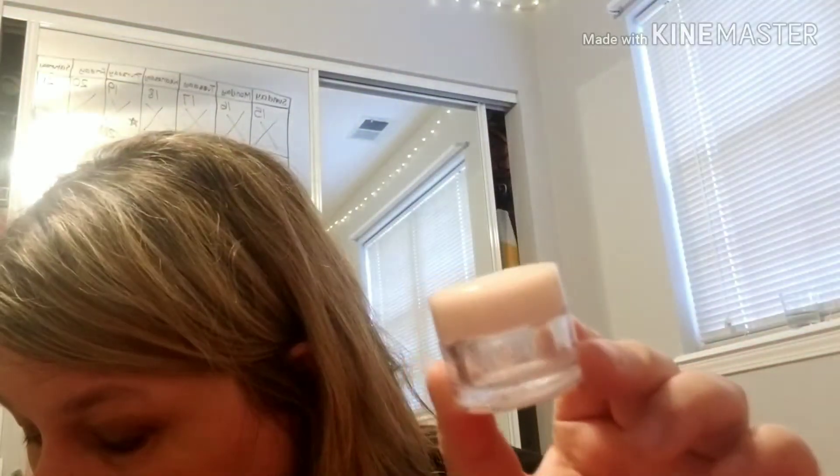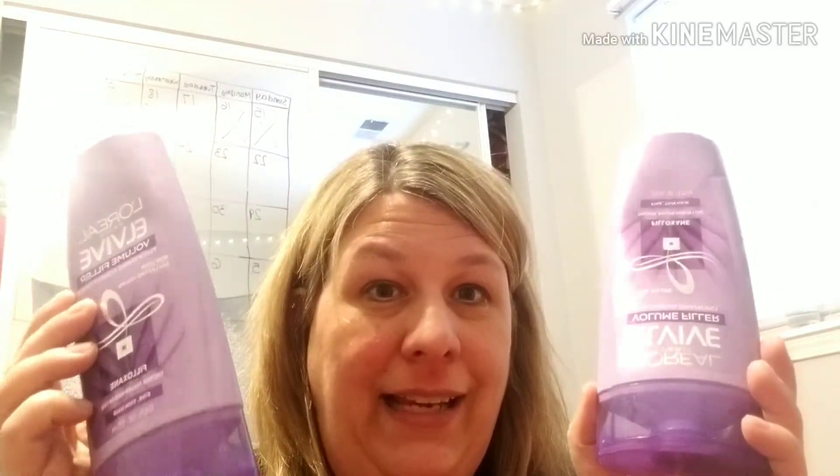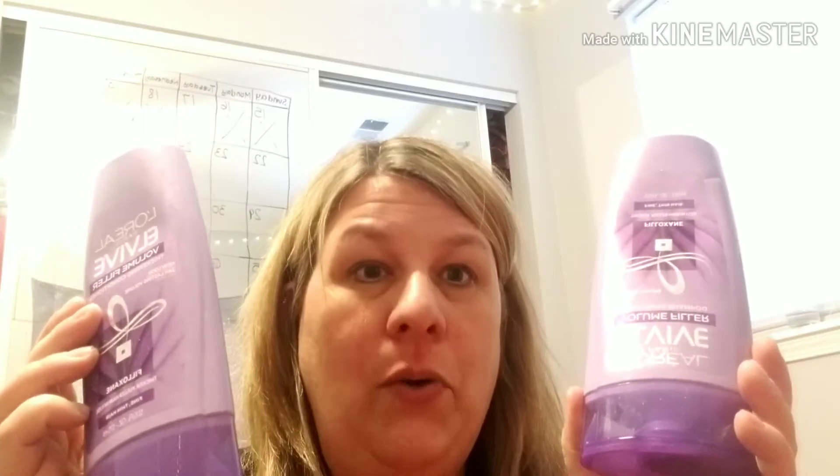We also tried the Elvive for the first time — we tried the shampoo and the conditioner. This was a thickening shampoo. I'll be honest, we did not like this at all. My daughters didn't like it, I didn't like it. It didn't really lather and the conditioner was very watery. I would not buy this product again. I actually got this for about 50 cents each with couponing — that's the only reason we have it.